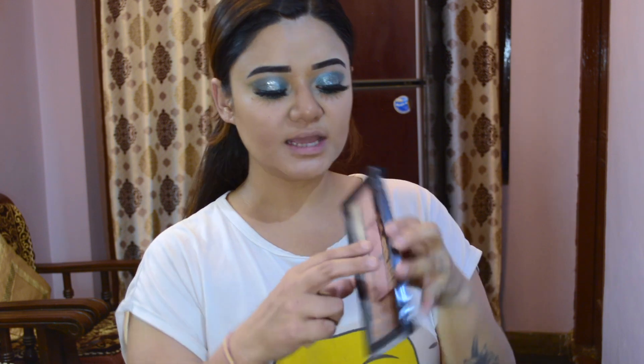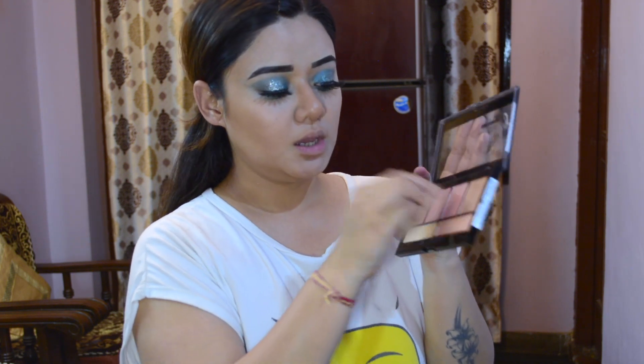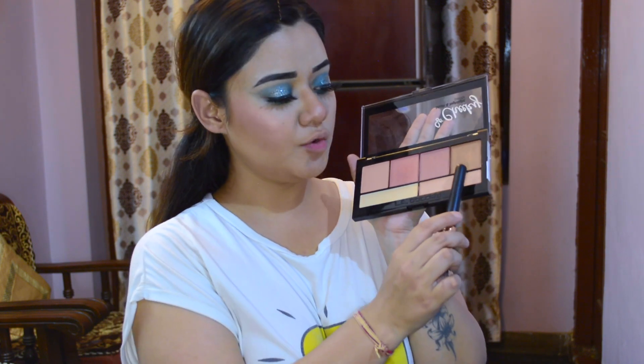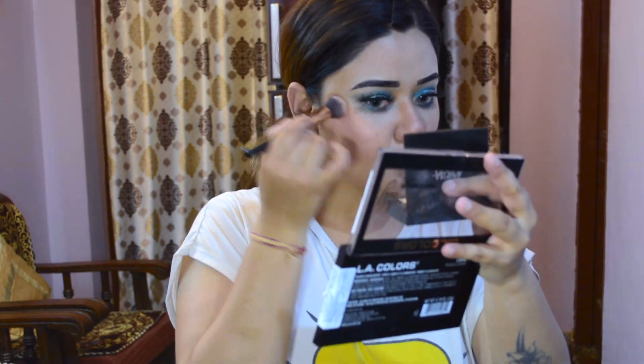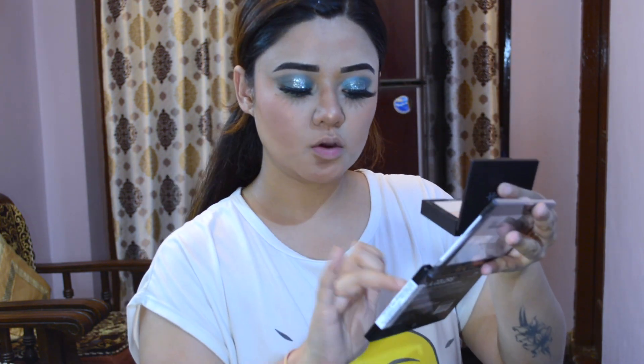Now I am going to take the blush and highlight palette from LA Colors, Peaches & Cream, and apply the peach shade as blush. Then guys for the highlighter, I am going to take the golden color shade. I will apply it with a little brush and blend it with my finger. I will also apply the same highlighter on my tear duct so that my eyes look a little more open.